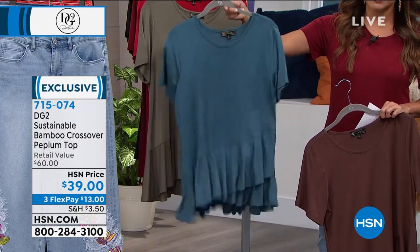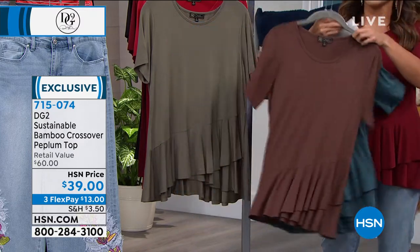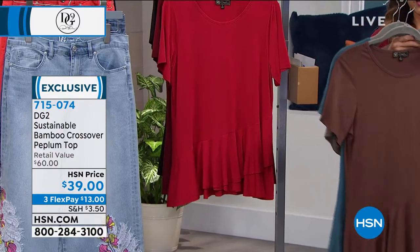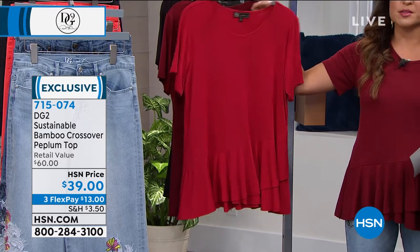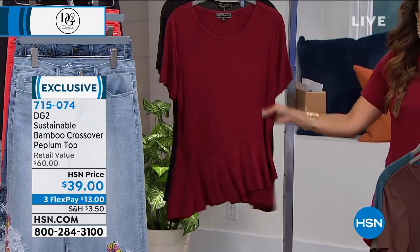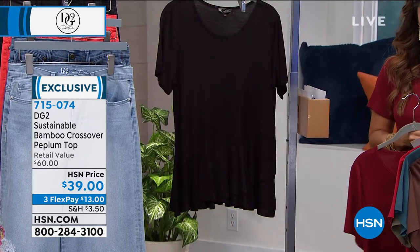There are fewer than 30 in the green. Look at how it bounces — the weight of this fabric is amazing. Behind that we have the olive, a beautiful olive green. Then we've got it in the scarlet, which is nice and bright, as opposed to the wine, which is a deeper wine color. There are two dozen left in the wine — don't miss that one. And then we also have it in the black.